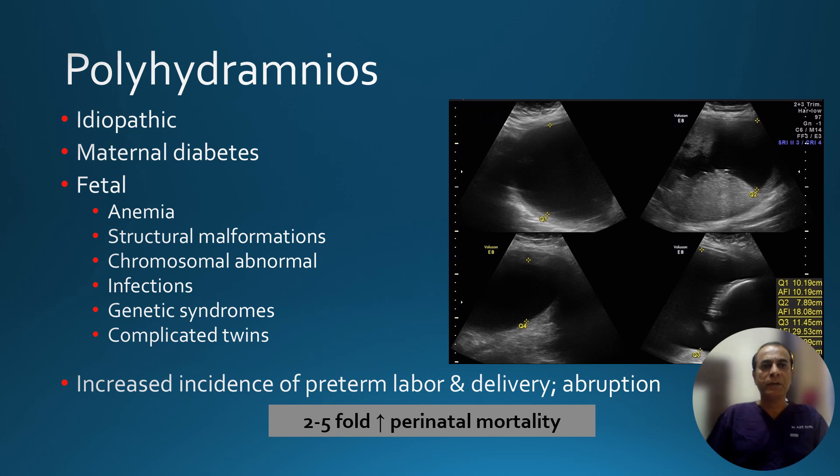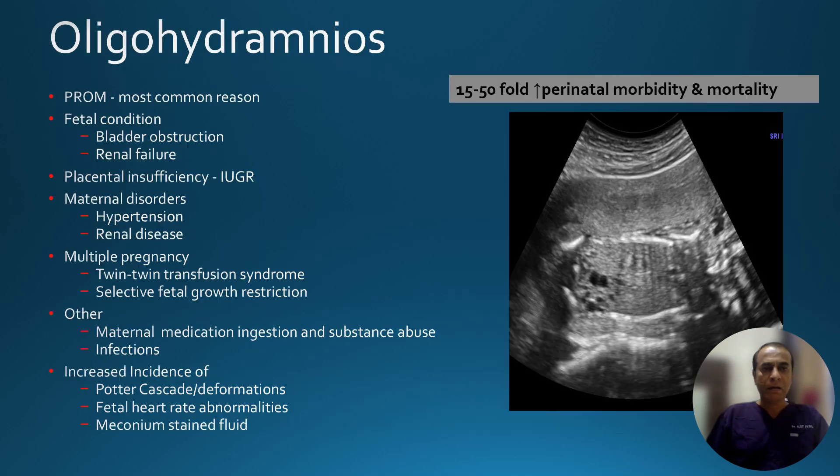The intention here is not to discuss the etiologies of polyhydramnios or oligohydramnios in detail, but certain things responsible for polyhydramnios include diabetes or some fetal conditions. Polyhydramnios is important because there is a two- to five-fold increase in perinatal mortality. More problematic for us will be oligohydramnios — severe oligohydramnios is associated with a 15 to almost 50-fold increase in perinatal morbidity and mortality.